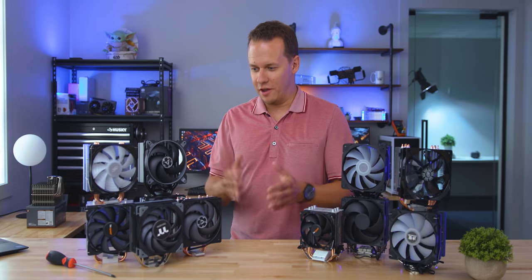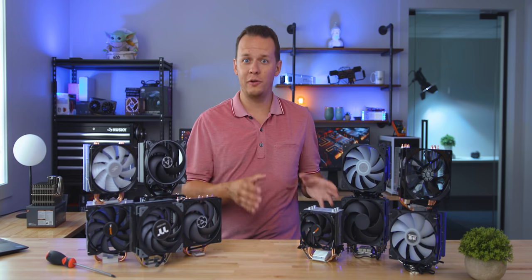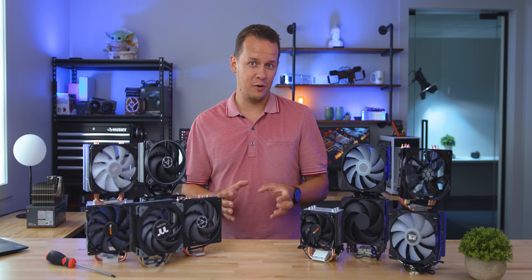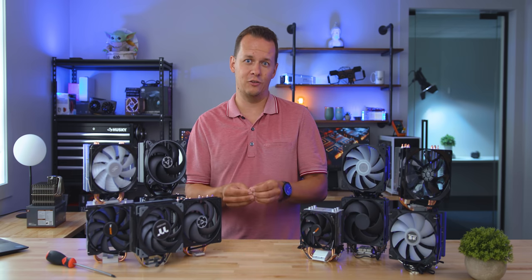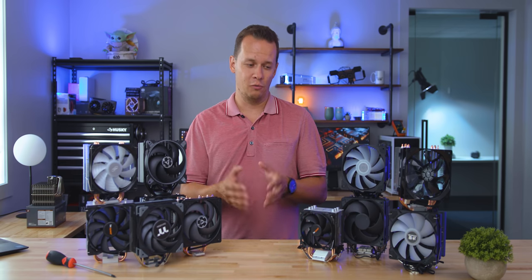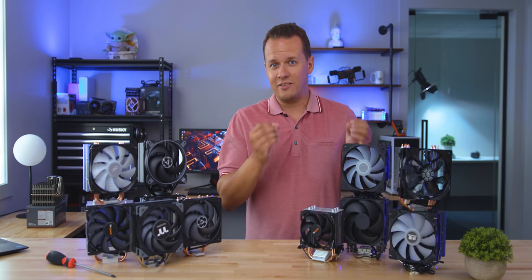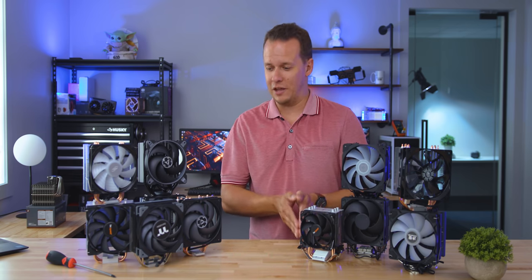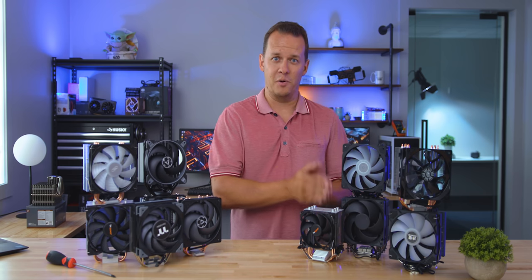Okay everybody, this is one that I am ultra excited for and this is not like a fake YouTube excited. This is actually really excited because if you guys have been watching the channel for the last couple of months, you've been seeing that I've gone into budget air cooling reviews pretty hardcore. We've reviewed a bunch of them. It's actually really near and dear to my heart because my first PC was just done with a basic budget air cooler.